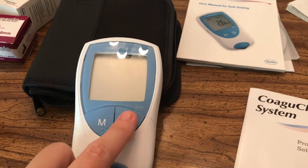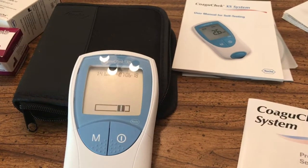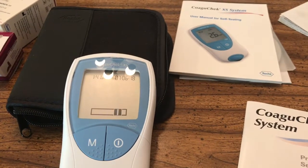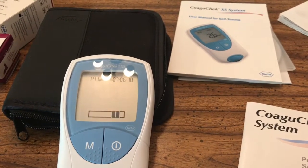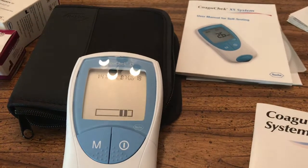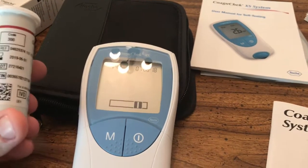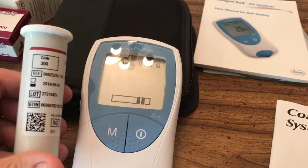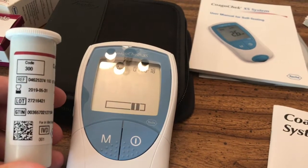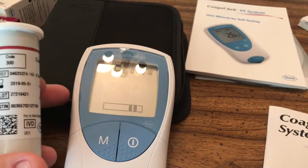The first thing we're going to do is turn on the system by pressing the power button. It's going to go through the process of just logging on and warming up. What it's going to do is flash a number on the screen and we want to make sure that our lot number matches. On each of these strips you'll see a code — code 300. I'm going to insert one of the strips and we'll verify that the number 300 code comes up on the monitor.